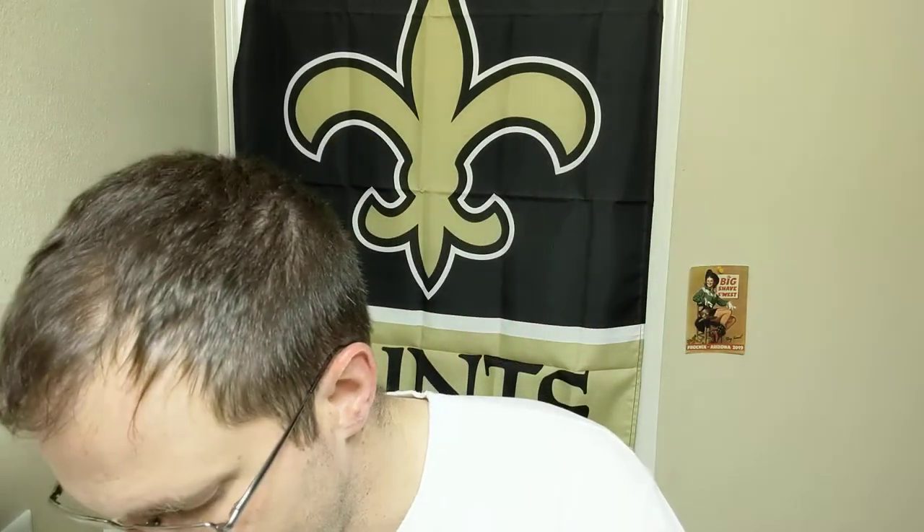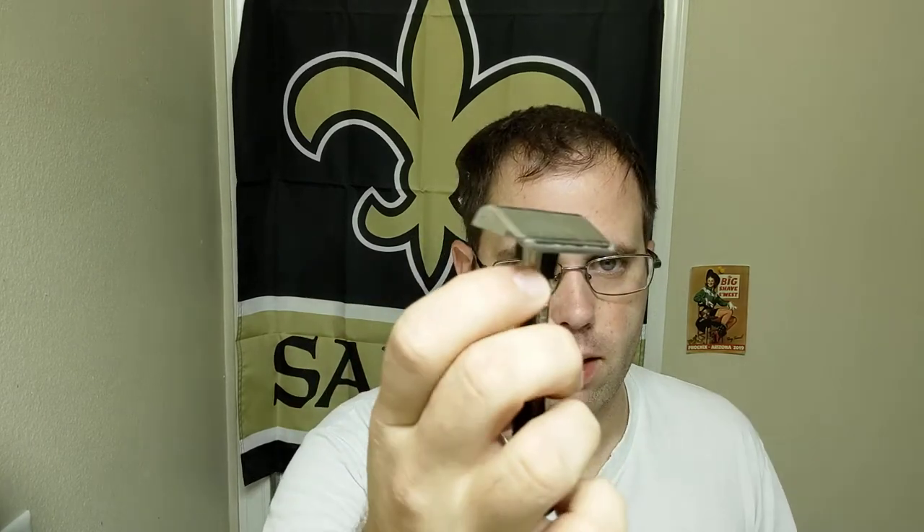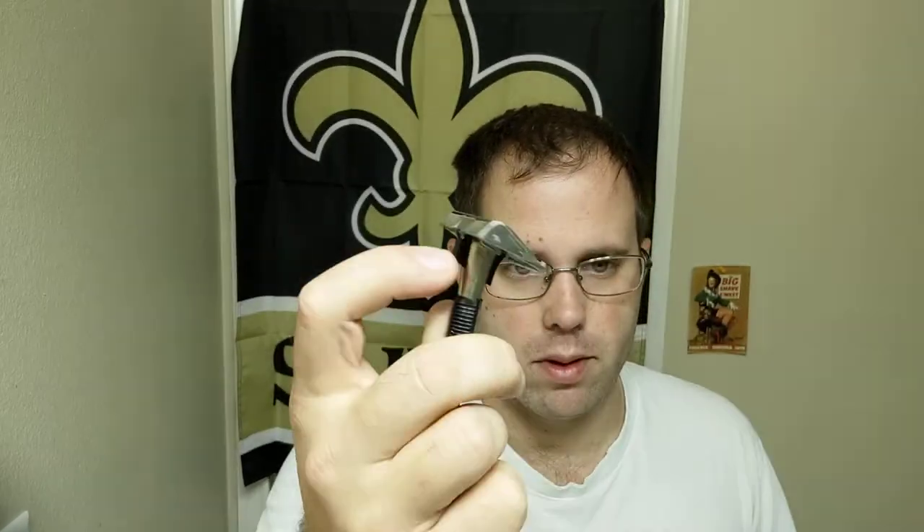Razor for today is the GEM push button. You can see the button here — push the button, you lower the blade, push the button, close the head. That simple. Soap for today is going to be the Gillette Pure. I need a quick, simple, fast shave — need to get it done and get back to taking care of the little man, so we're going to use that.